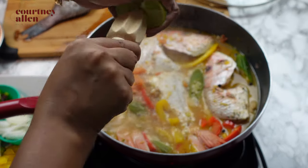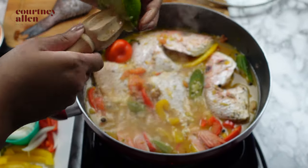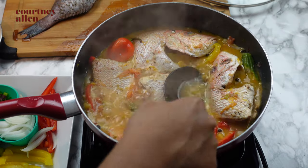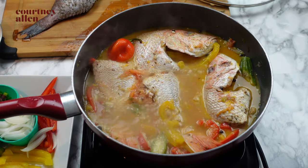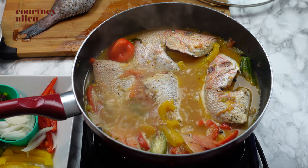Next, I'm adding some lime juice, which is my favorite part. At this point my fish is fully cooked. I'm just allowing it to simmer a little bit longer before I taste it for salt and add some.